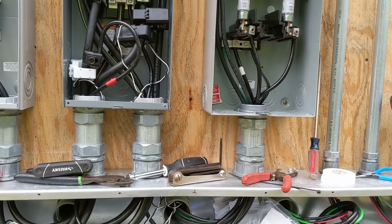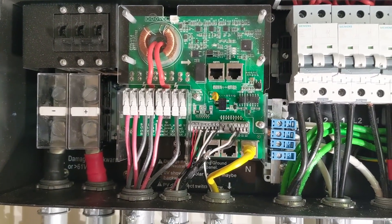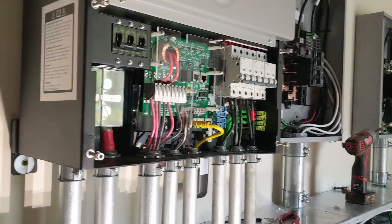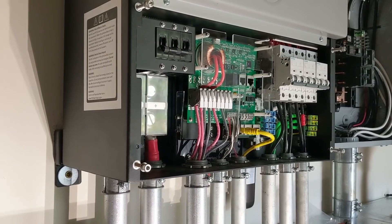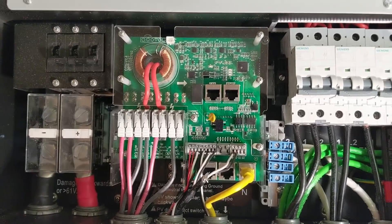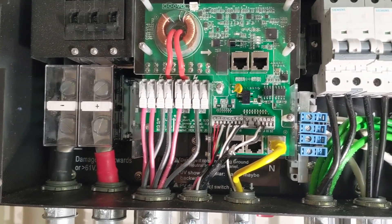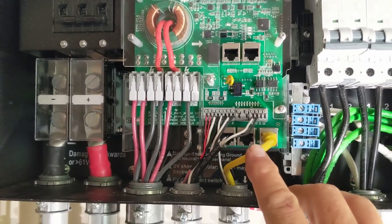We're getting to the point where we're landing our final wires for our system. With a stacked 12k, what I mean by stacked or paralleled inverters is that there are two working together - they're connected by this Cat 5e or Cat 6 cable, and you follow the manual as to which ethernet port to plug into.